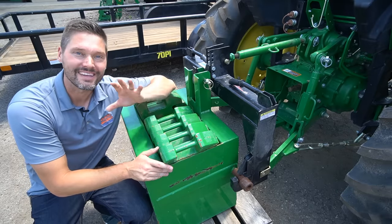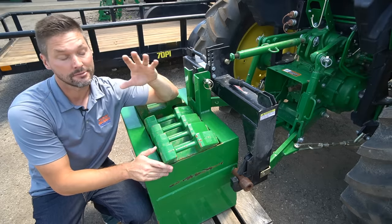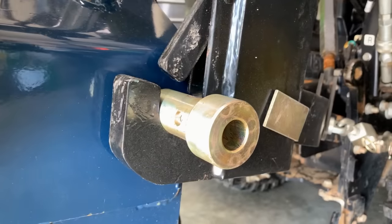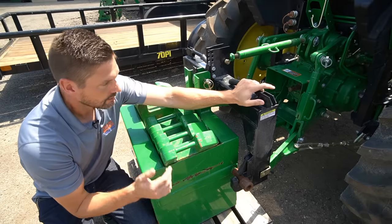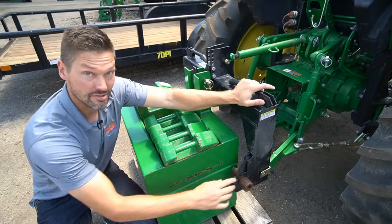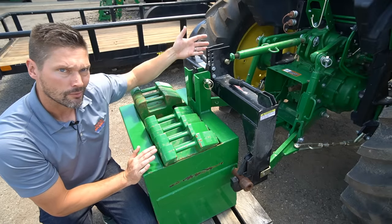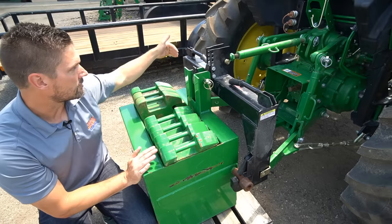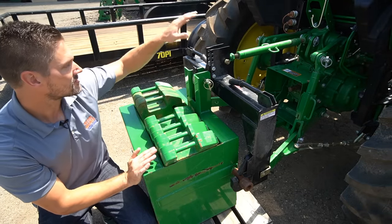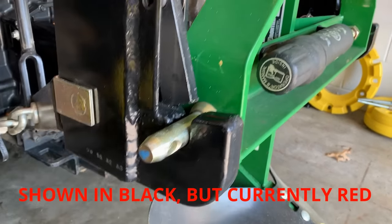Here's why the Spico is going to save you a lot of money: every other quick hitch requires bushings. This big rusty-looking thing — also seen in brass — is called a bushing. It takes a category one attachment and upsizes it to category three. For whatever reason, category one quick hitches need to be upsized to category three via these bushings, which can cost upwards of forty dollars per set. You need a set for every three-point attachment you own. The Spico does not require bushings — it's a direct fit to your category one pins.